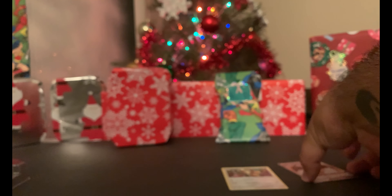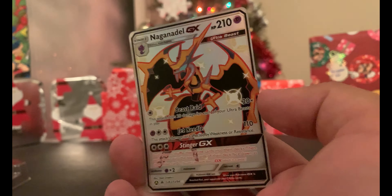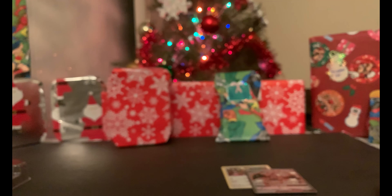Out of those four packs, we were able to get this — look how shiny it is! So hopefully you enjoyed that pull. Hopefully you guys have a wonderful holiday season. Love the aesthetic, love the Christmas music. Let me know what you guys are hoping to get for Christmas in the comments below. Have a great day!